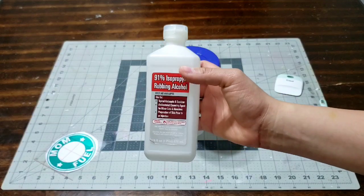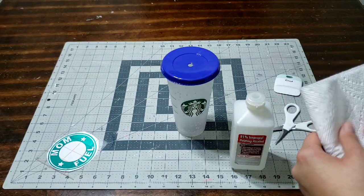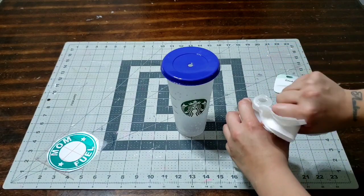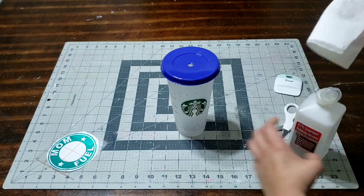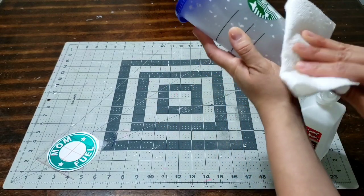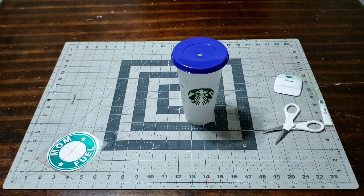Now I'm gonna use alcohol to clean the cup. Make sure you always use alcohol to clean your cup. Grab a rag or a towel, put a little bit of alcohol on it, and we're gonna clean the cup to make sure there's no fingerprints, nothing gooey on there, nothing in the way of putting on that beautiful decal we just made. Just wipe it down and then let it dry — the alcohol dries super fast, so don't worry. Just let it dry and we're gonna move on to the next step.